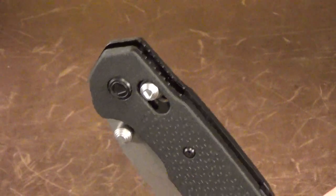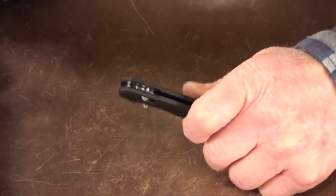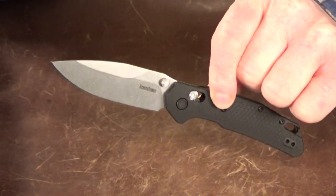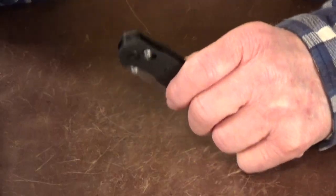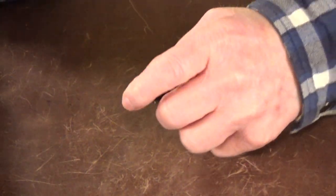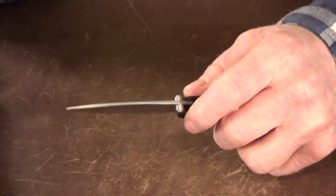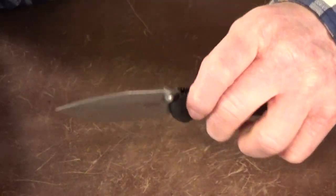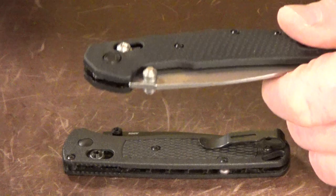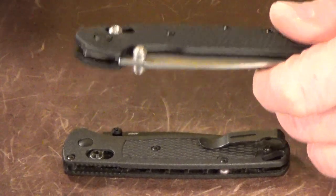The Heist is one of a few new releases from Kershaw featuring their new Dura Lock. It also has omega springs and a blade riding on bronze washers, with really good out-of-box action. It really only took a few open-close cycles for it to start loosening up. It's not super drop-shutty just yet, but I'm really confident it will be soon the more you fidget with it.